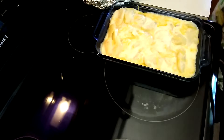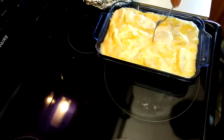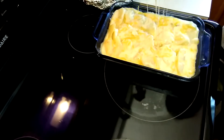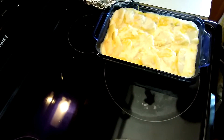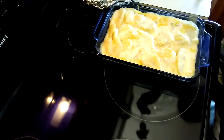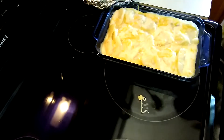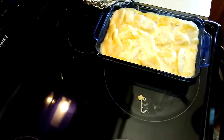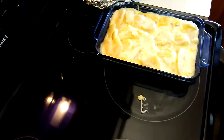Here we go — mmm, it looks so good! Look at the cheese, it's melting! The cheese is dripping — look at that, it's a lot of cheese. Let me taste it. Mmm, it's so good! The seasoning is perfect — oh man, it's so good, perfect!